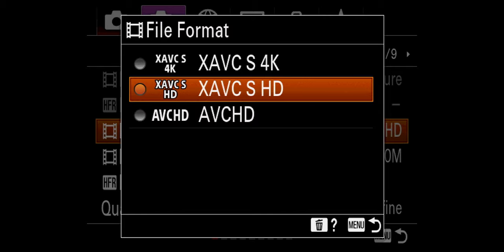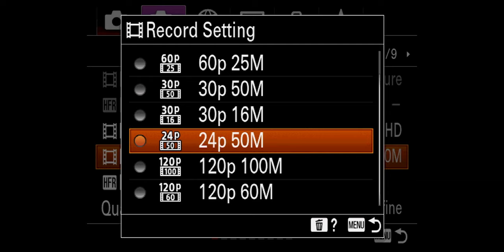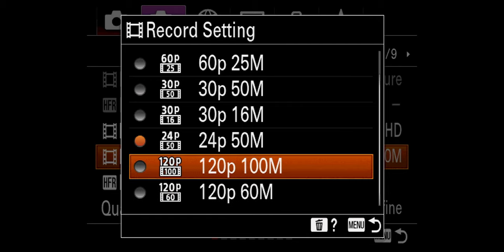And then if you go to the record setting, this is where the magic 120p is. 100 megabits per second or 60 megabits per second — essentially the higher the megabit number, like 100 megabits per second, the more data the camera is going to take in and the better and crispier the footage is going to look. So let's have this at 100 megabits per second.